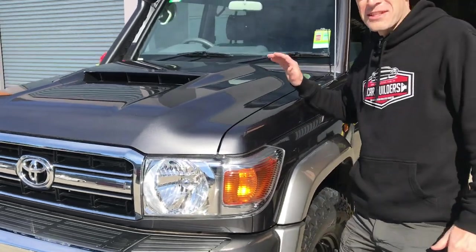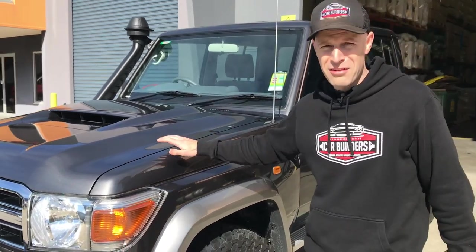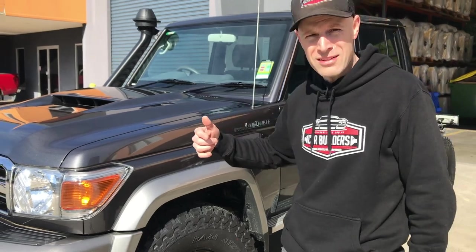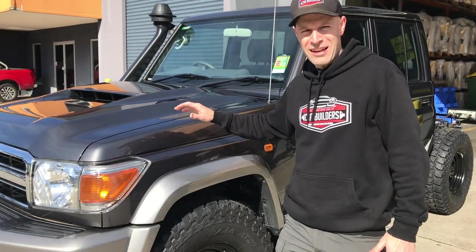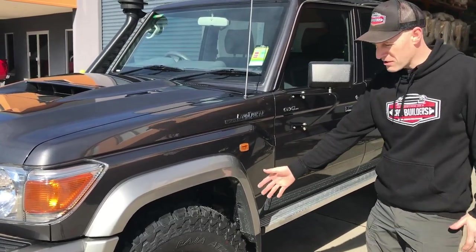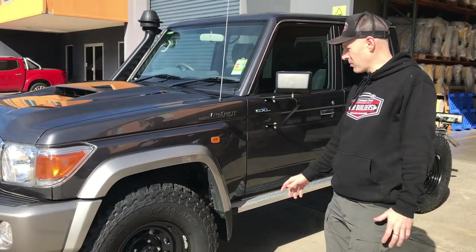Here we've got the much-loved 79 Series Cruiser. This truck's a full build - it's brand new. The guys at Croydon Toyota in Victoria have delivered the truck to us. The customer wants to insulate it against sound as much as he can, which is common with dual cabs. It's been fitted with big 35-inch tyres, and with the diesel engine, it all adds to noise.